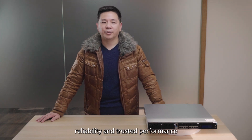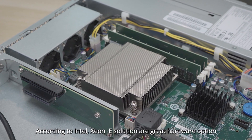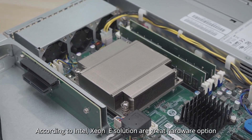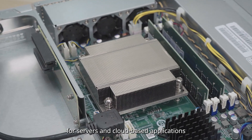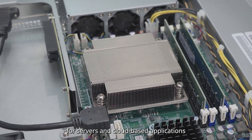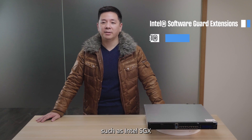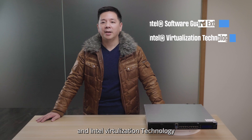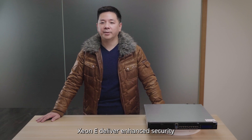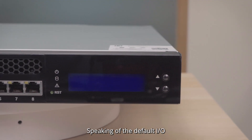The Puzzle 5030 offers business-ready reliability and trusted performance, thanks in part to its built-in Intel Xeon E processors. Intel Xeon E solutions are a great hardware option for service and cloud-based applications. With Intel's in-house technology such as Intel SGX and Intel Virtualization Technology, Xeon E delivers enhanced security and faster performance.